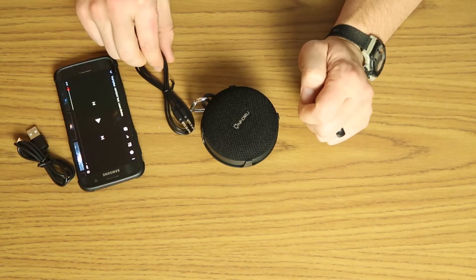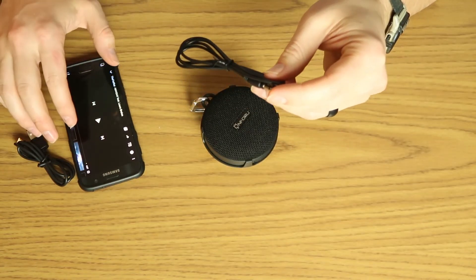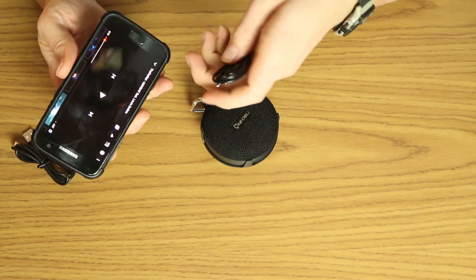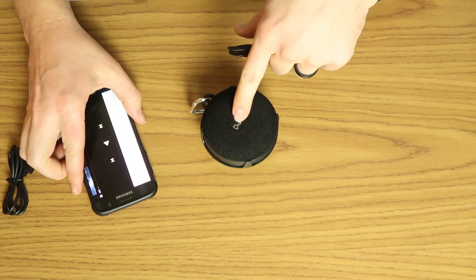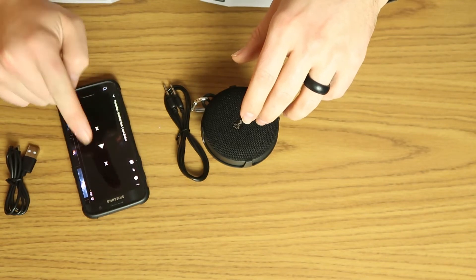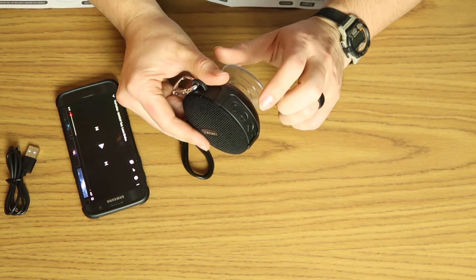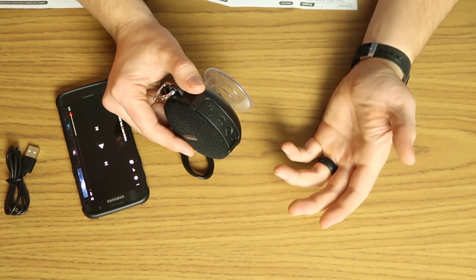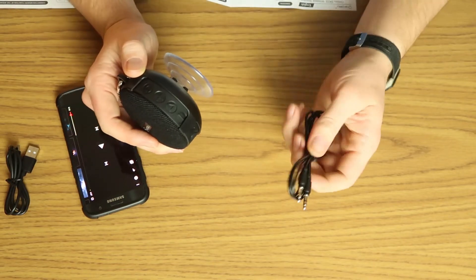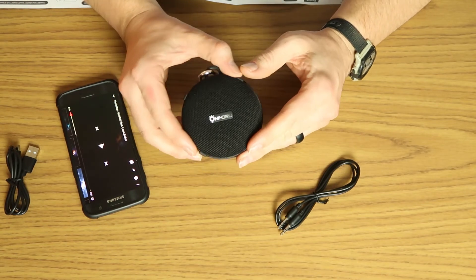The unit comes with a 3.5mm cable, which allows you to connect to a headphone jack or any other 3.5mm output, and you can control the unit through the device. Sadly my phone's headphone jack is full of sawdust and doesn't work, but you would just tap the power button to swap to either the internal SD card or push it again to go to the headphone jack instead of Bluetooth, and it would operate pretty much the same way.